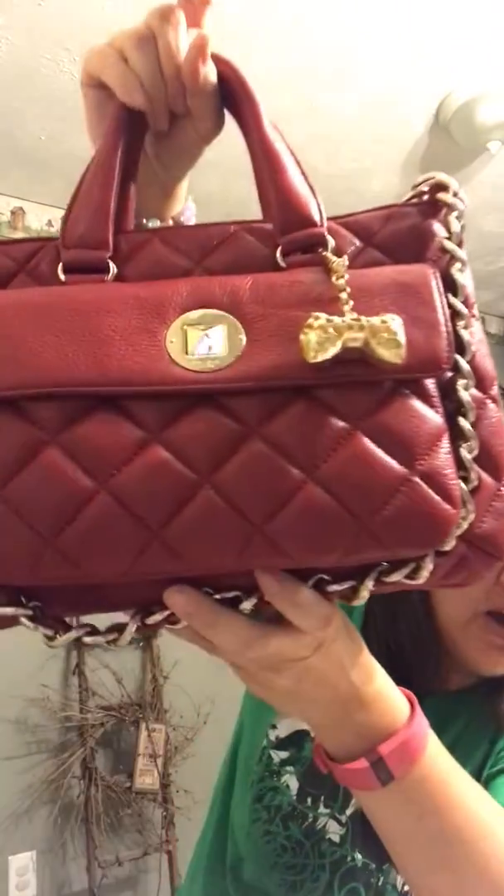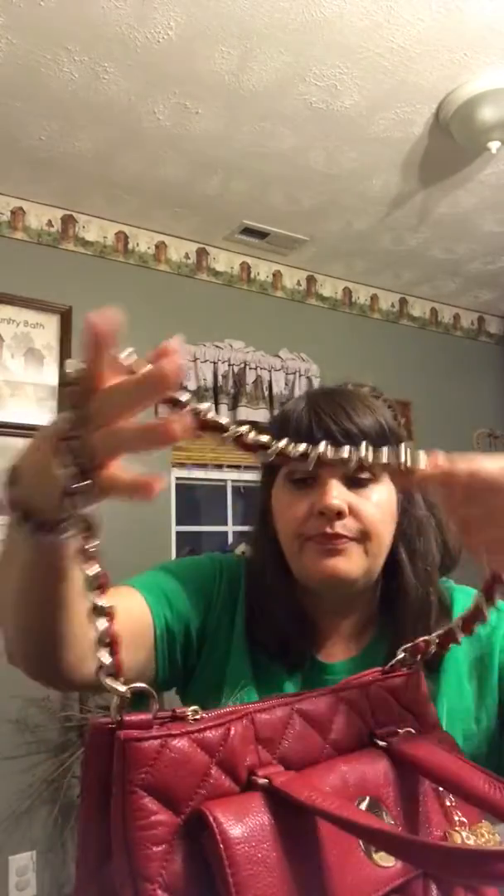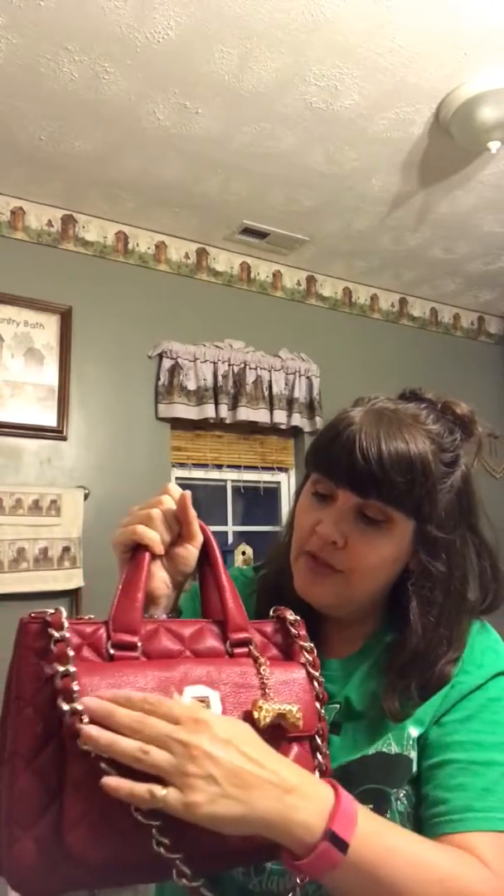I hope I gave you a good description of the bag. Really, it's not a heavy purse — not even with all my stuff in it. The strap is comfortable; maybe because the chain is a little bigger it doesn't feel overly heavy. It does feel more heavy on my shoulder than when I'm carrying it by the handles, so the chain is adding a little weight.